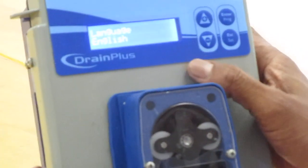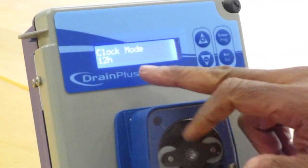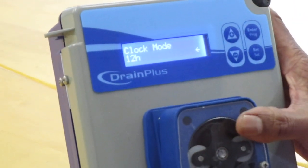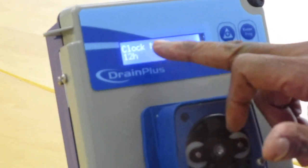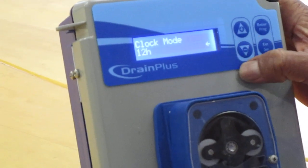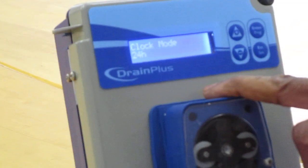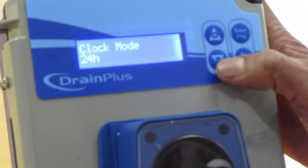As it is, it shows you English language. You scroll down — it's a clock mode, whether you're working on a 12-hour or a 24-hour. If you want to work on a 24-hour, you press enter and you'll see it flashes. Every time it flashes, it means you can change the value. You scroll up or down to 12 or 24 hours, then press enter. I prefer 24 hours so that you can be able to set your time.